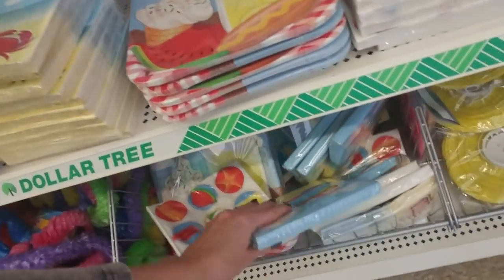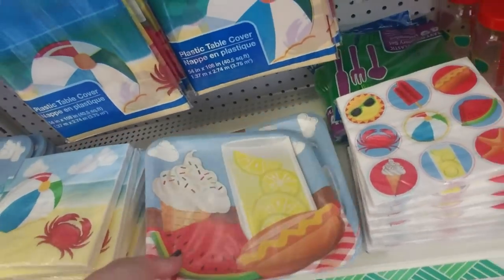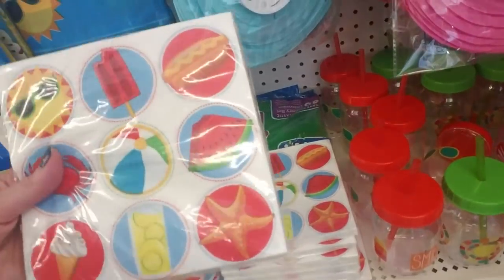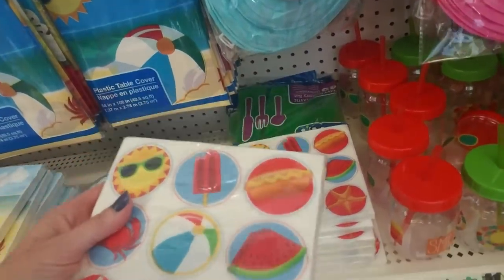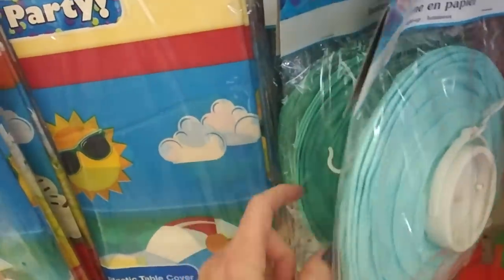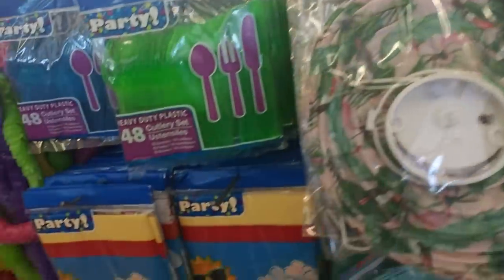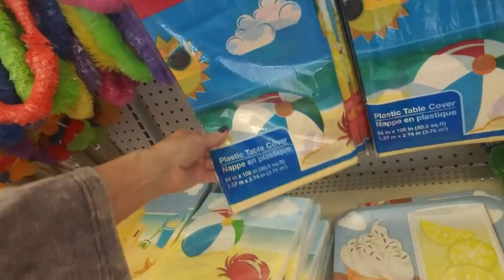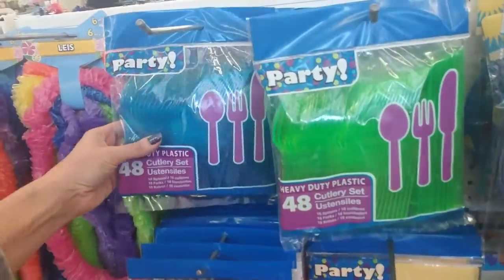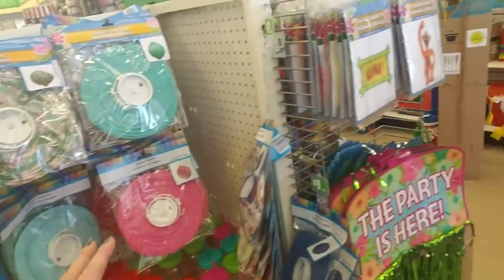They have a raffia type skirt — the green one like grass — and more leis hanging up. You could even have a beach party with plates and cute little matching napkins. They have blue ones, sort of a blue-green pink floral design, and a table cover that matches the napkins and plates. Plastic cutlery — all of this is a dollar. You could set up a really cool party for really cheap.